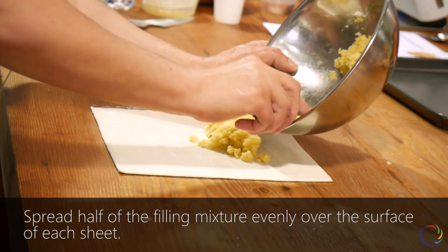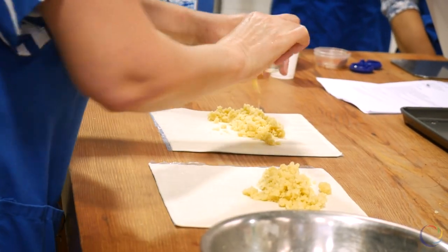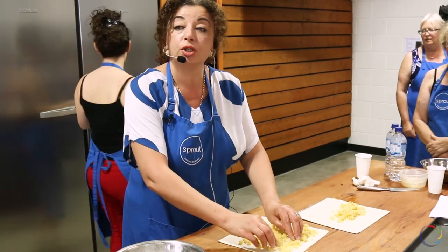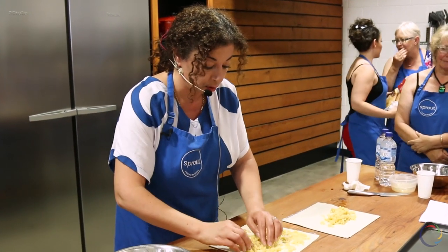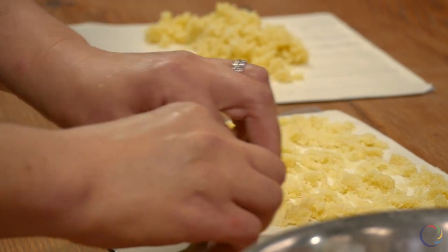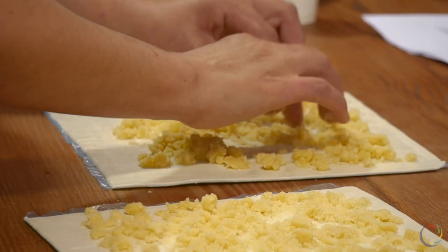Sprinkling on top of it, making it even. If you want a little bit more or less sugar, you can adjust this one. Traditionally, when we are making this Gatha, we make it with home pastry. But because of the time limit, we are using the commercial ones, which is still good.